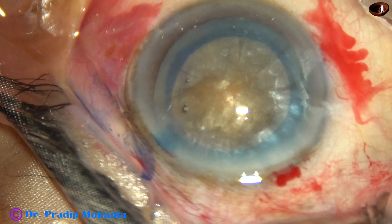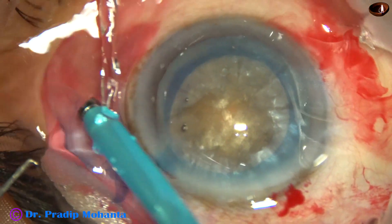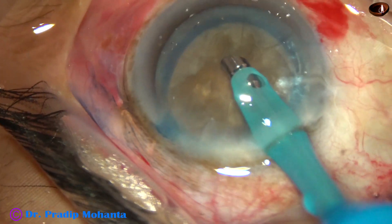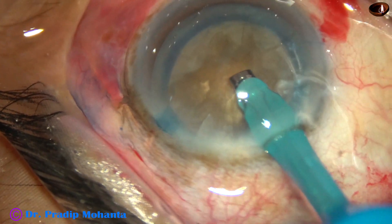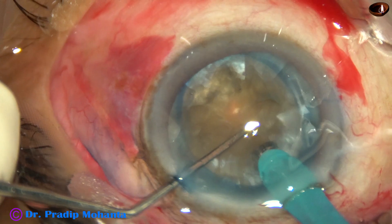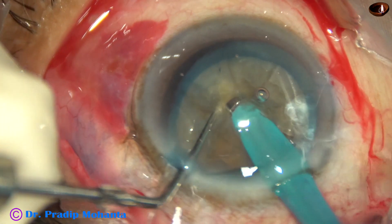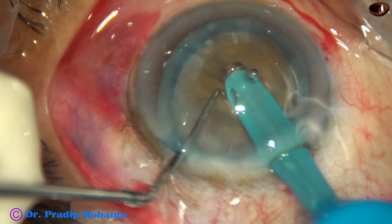Now I have to divide this hard nucleus into several fragments. The machine being used is Infiniti from Alcon, with SPEAP mode. Now, after removing some cortex, I turn the handpiece, make the bevel up, come near the main incision. Use a chopper to push the nucleus down and go into the substance of the nucleus — go through the nucleus like a submarine towards the opposite equator. As I reach near the opposite equator, I make a big and very good crack. Rotate it 180 degrees.